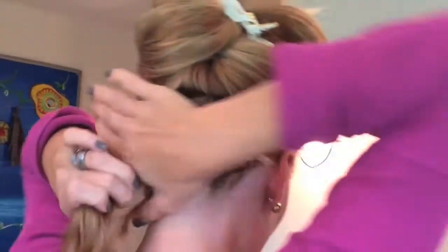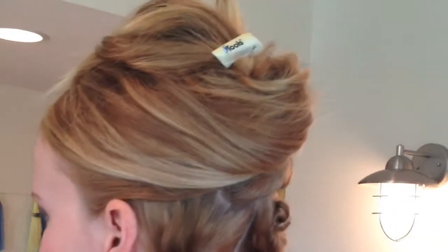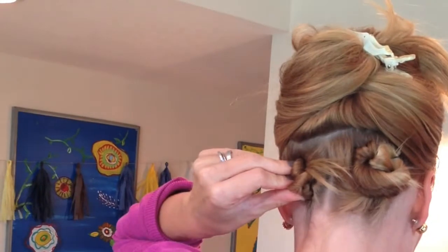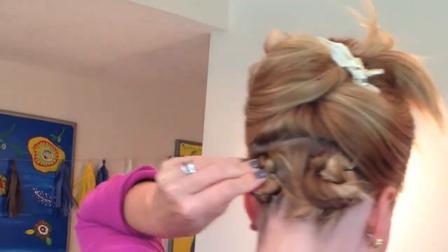So just like that. Then I'm doing the same on this side — twisting my hair and gathering it in a knot, then two bobby pins to hold it in place.